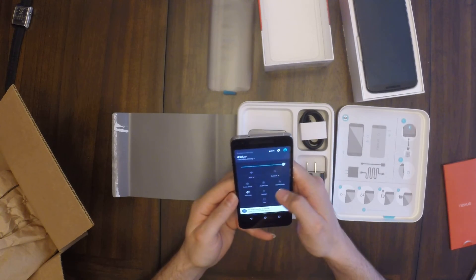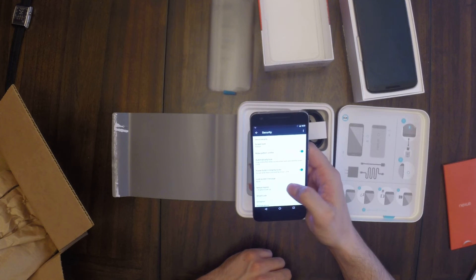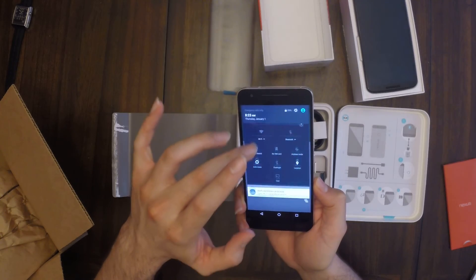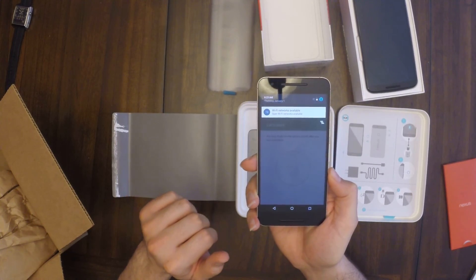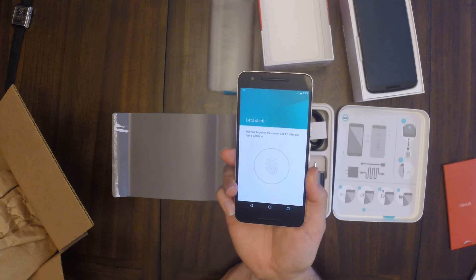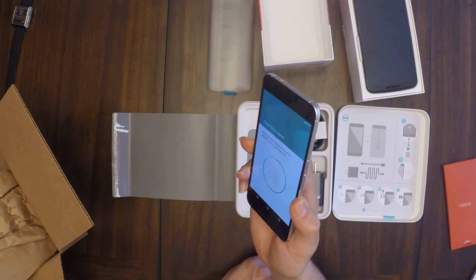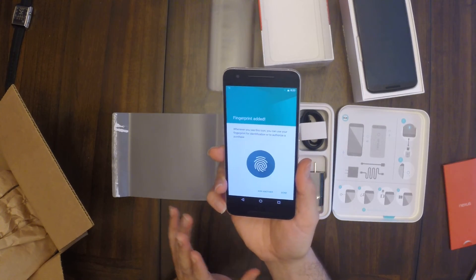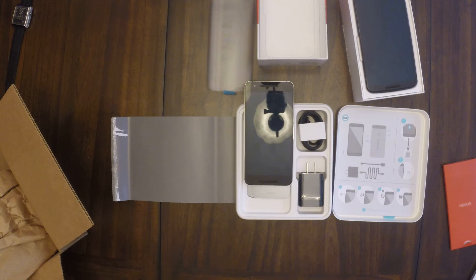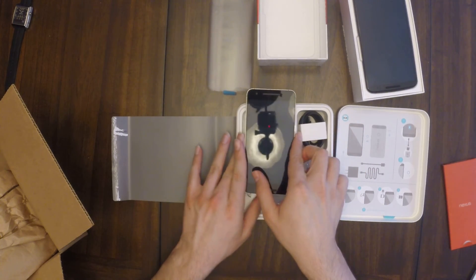Let's go into Security and set up the other fingerprint. Add fingerprint — here we go. You find where it is and they tell you to just put your finger in different spots: one, two, three, four, five, six — and it's done, added, good to go. Hit done. Now the phone's sitting down — pick the phone up, boom, we're in. That quickly. It's really easy to find that sensor on the back too.